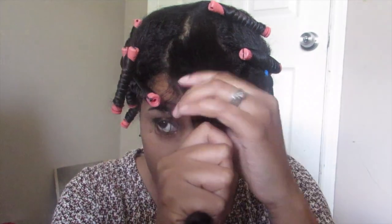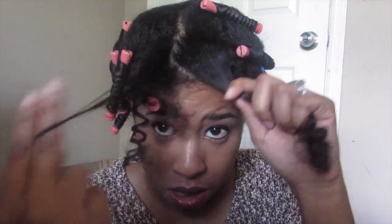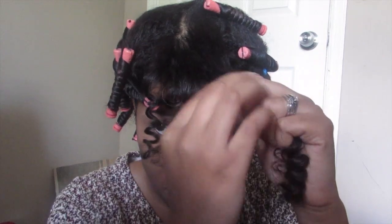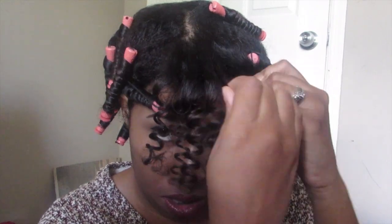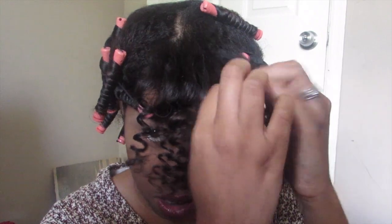This style is all in the separation — go piece by piece. You can take all the rods down and then work per section, but it was easier for me to just focus on one section at a time. So I just twirl, take it down, separate them, and twirl it around my finger to make sure it's a curl and not a wave.